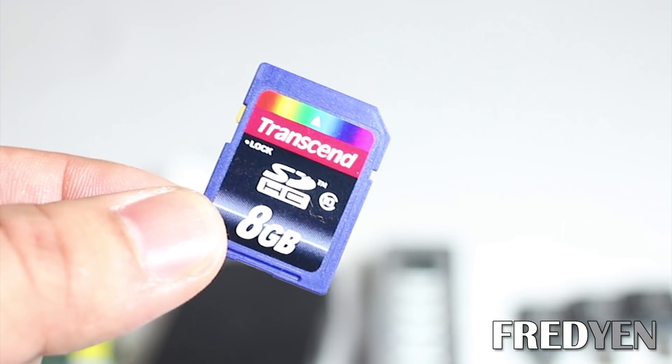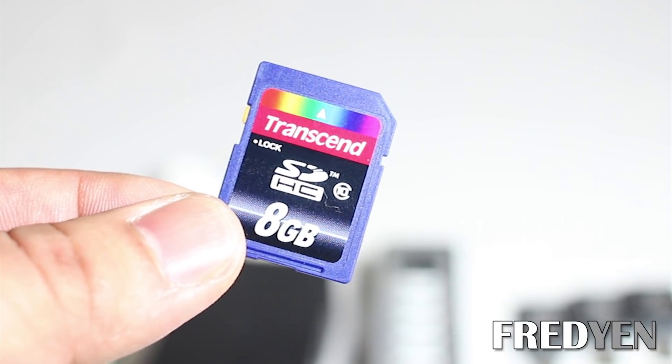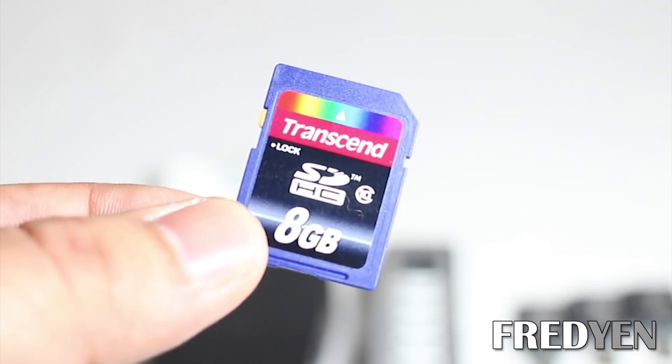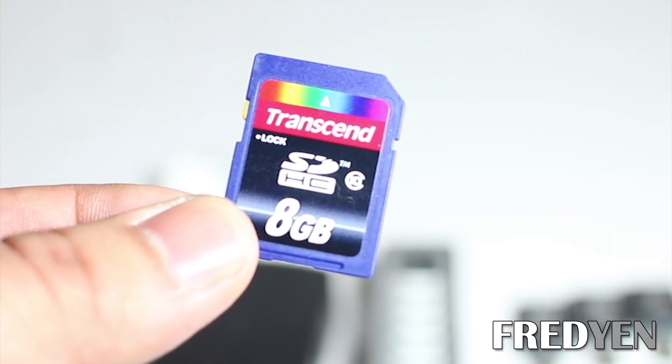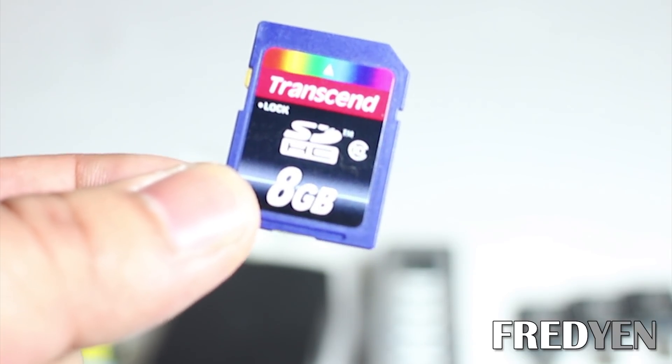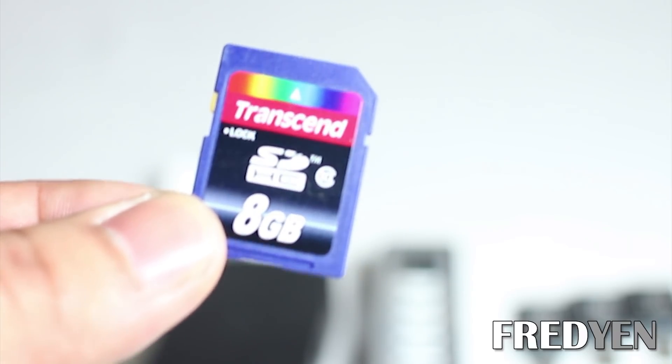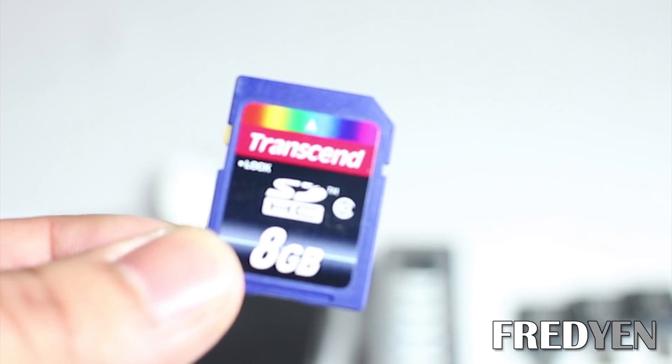You also have to get an SD card. This SD card basically acts as the hard drive for your Raspberry Pi. You want to get a 4GB minimum on this card. I have an 8GB just because it was on sale and easier to find at the time. The thing you want to focus on is getting a class 10 SD card.